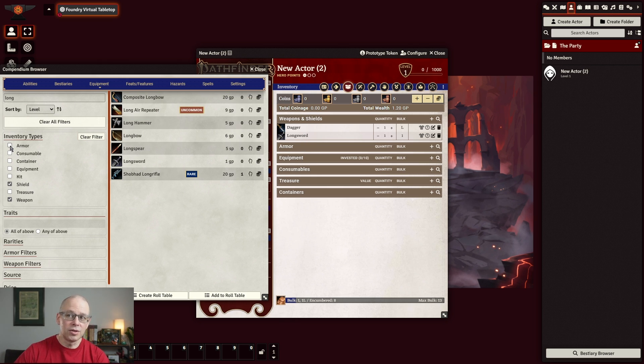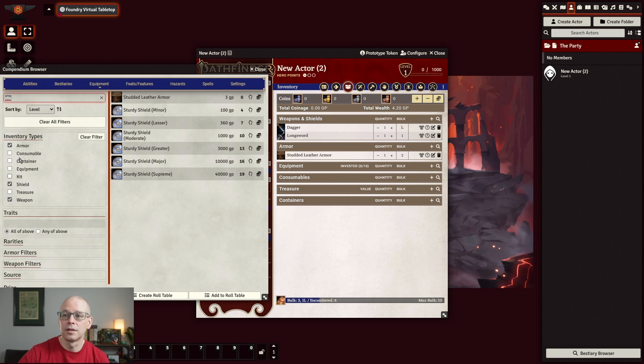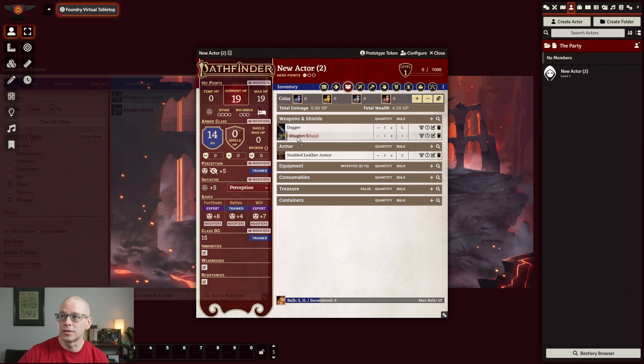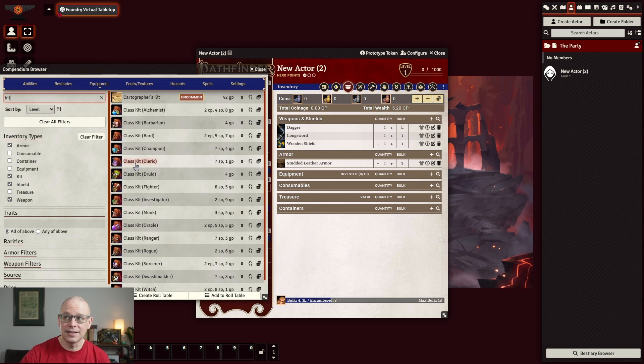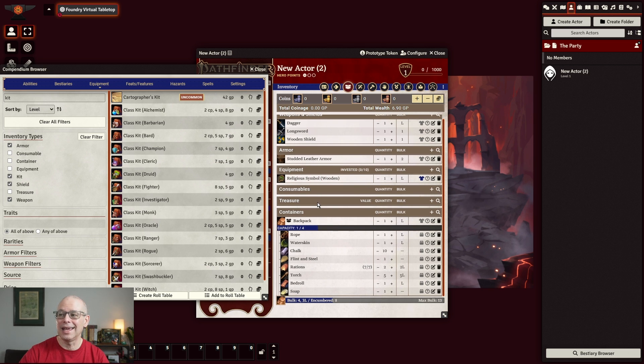Now you can go ahead and start doing armor and consumables. We had studded leather armor — once again, click and drag it over to your armor slot. And we had a wooden shield — drag that to weapons and shields. Then I also want you to go ahead and click on kit and type in kit here. You'll see we have all the class kits that we saw on Path Builder. We're going to go ahead and select the cleric class kit and drag it over. You'll see that totally populates everything in the class kit.